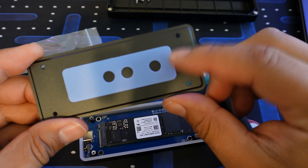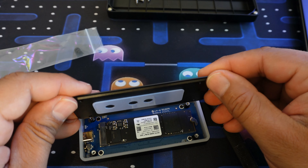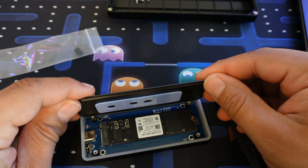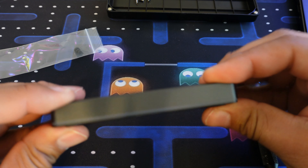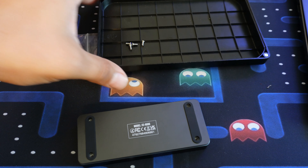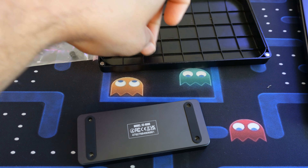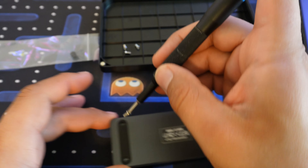Don't forget to remove that plastic shroud from the thermal pad. This piece goes right over the M.2 drive. Now we'll just screw it back in place. We're going to be moving some big files over to see if we can actually hit that quoted speed of 20 gigabits per second.